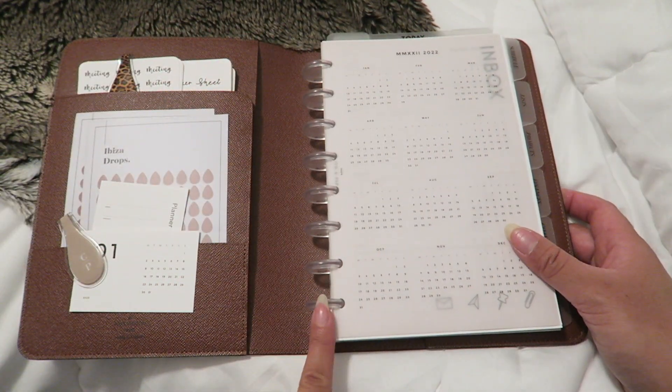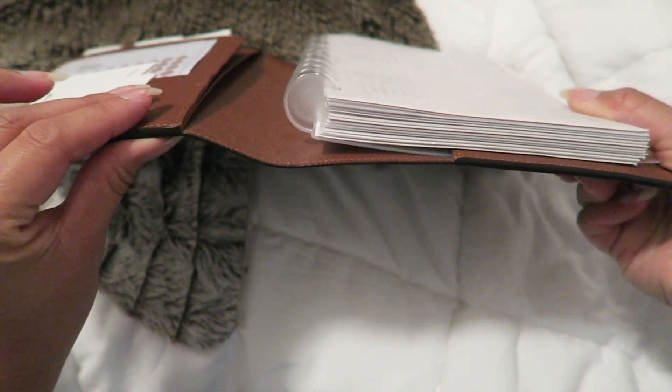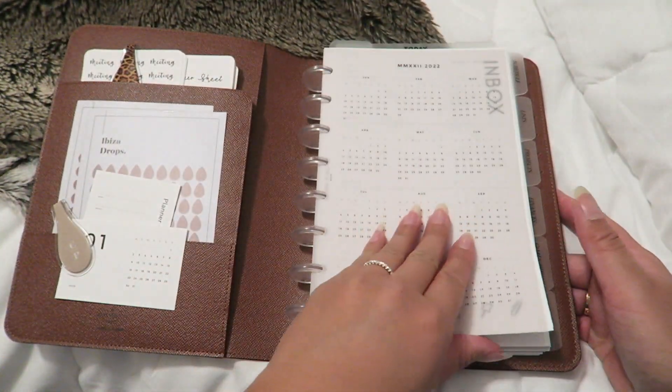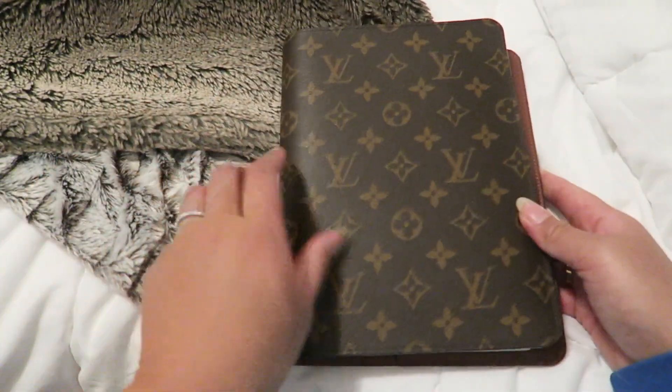Over here I have discs from Cloth and Paper — I think these are the one inch or one-and-a-half inch. I like having this size because it's so easy to flip through and my planner is not overflowing.